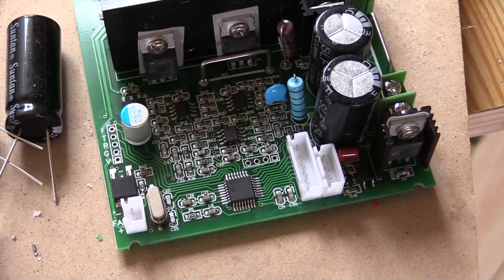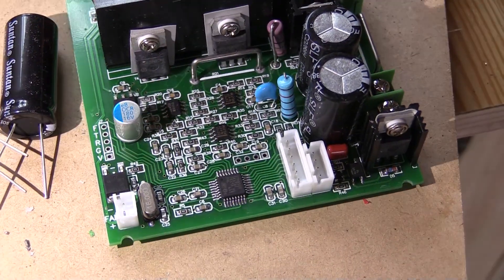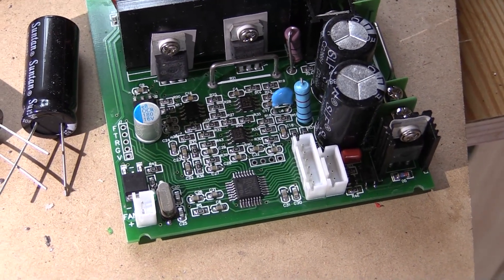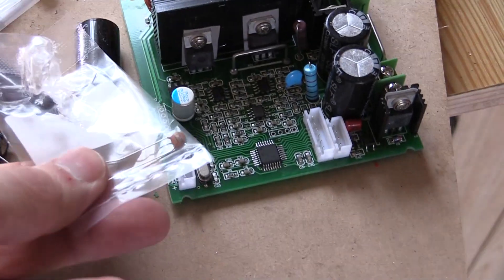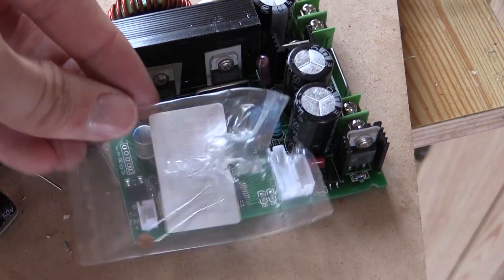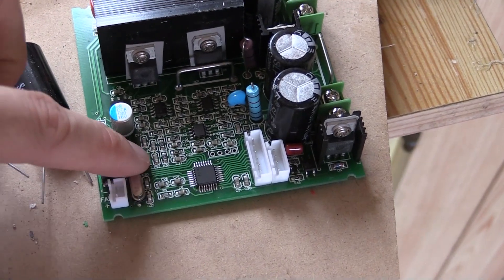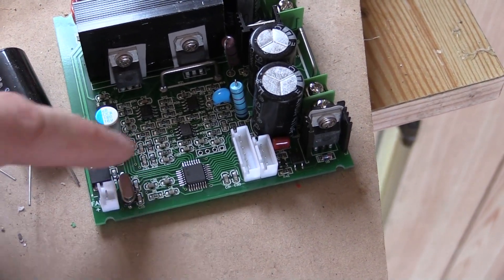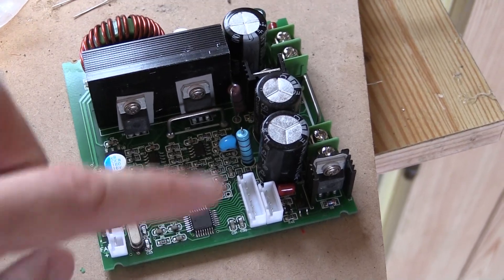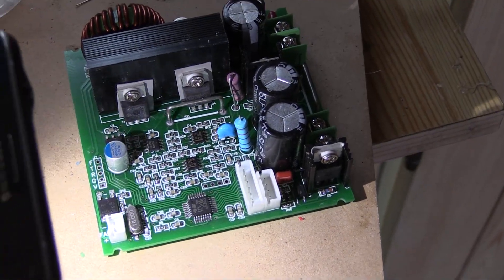Now they're obviously surface mount capacitors, which means they're very small and a right pain to get out and put in. So rather than trying to replace them with another set of surface mount ones — which I don't have, and normally with surface mount you've got to buy them in large quantities and I just can't get those from the local electronic store — I've replaced them with through-hole capacitors, three of them. I've put them in a way so that they sit with the legs cut off and bent up. That way they fit in nicely. They don't have to be surface mount — there's tons of room in here — so having those slightly bigger, non-surface mount capacitors still works really well.